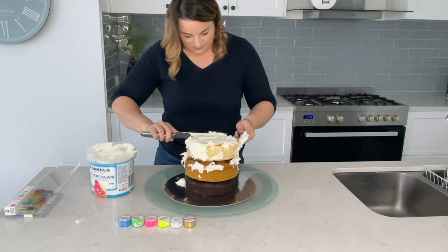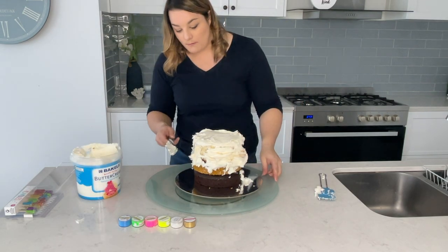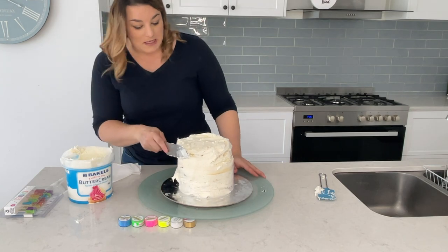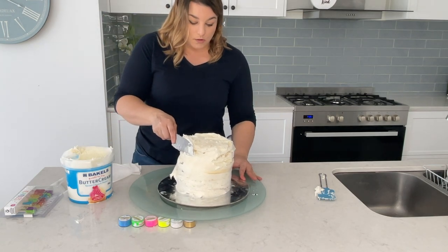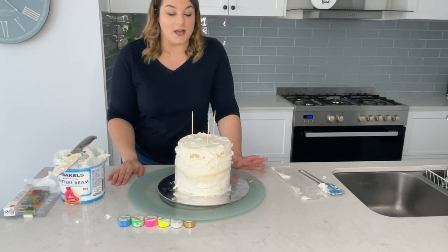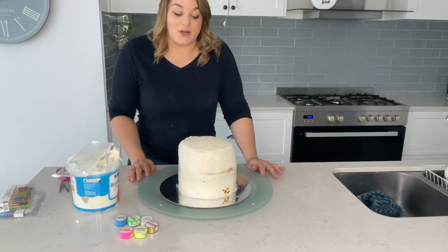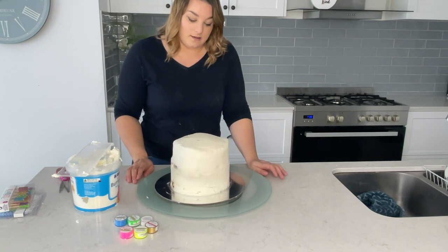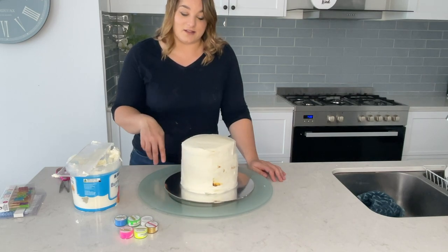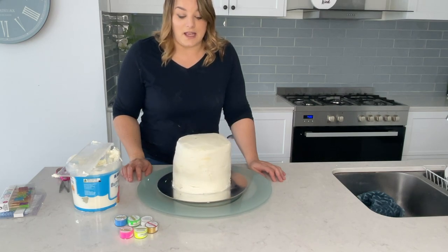We should have just paid someone to make this cake! I need to stop eating it. I feel like the cake is really falling — it's looking a bit wonky. Let's push it back. I've popped some skewers in here; I'm going to cut them off — I know they're there and I'll make sure nobody gets a skewer in their piece of cake.